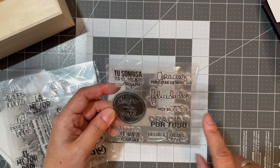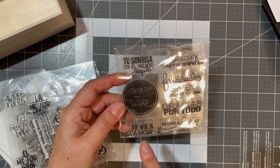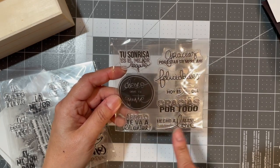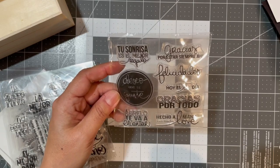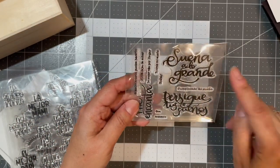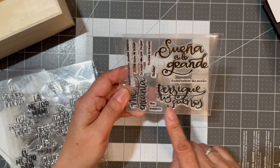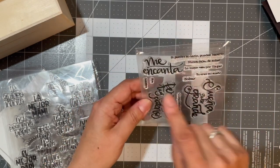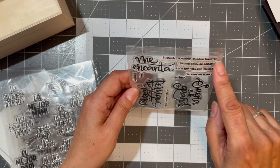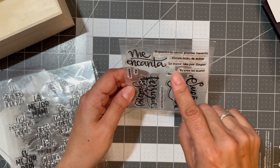'Hoy es tu día' — 'Today is your day.' 'Gracias por todo' — 'Thank you for everything.' 'Ábrete, te va a encantar' — 'Open it, you're gonna love it.' 'Hecho a mano con mucho love' — 'Made by hand with much love.' 'Sueña en grande' — 'Dream big.' 'Persigue tus sueños' — 'Follow your dreams.' 'Me encanta' — 'I love it.' 'Si puedes soñarlo, puedes hacerlo' — 'If you can dream it, you can do it.'